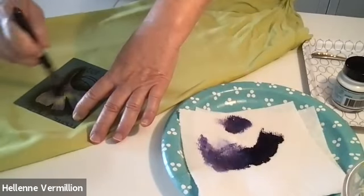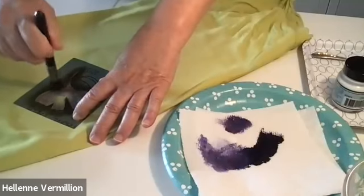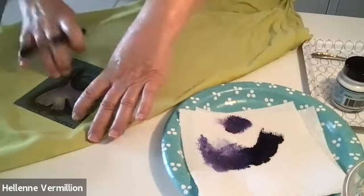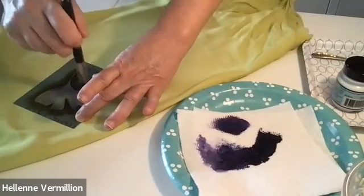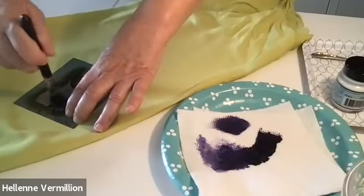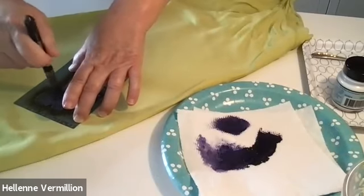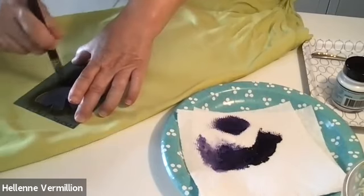You can try taping the stencil down so it's not going to lose its position, but you still have to hold it down with your hand. It's going to be more of a brownish bronzy color, especially because I really thinned out the navy. The linen fabric is starting to buckle on me because it's expanding — it's sucking up so much of the moisture. So I'm going to have to work a little bit faster.